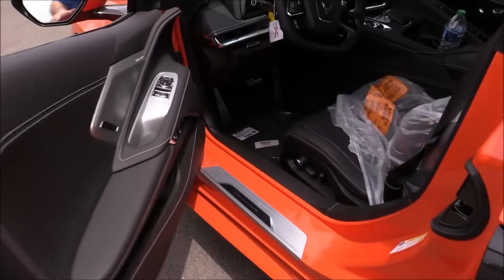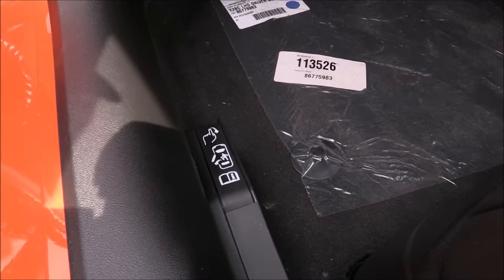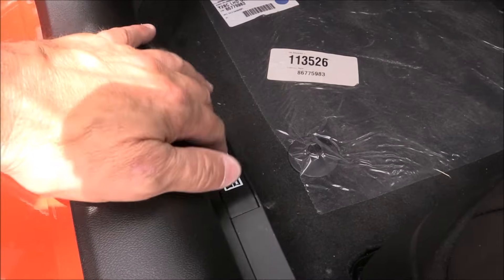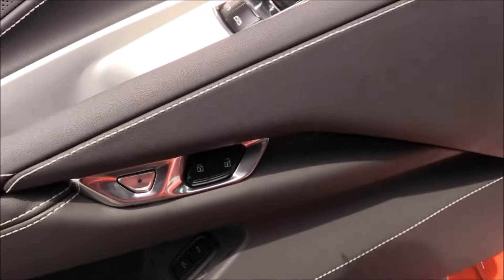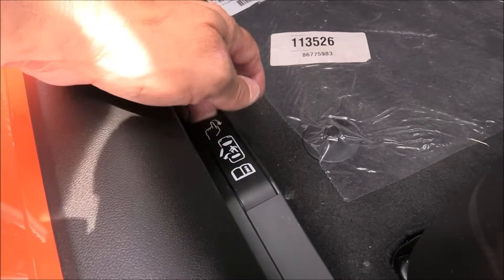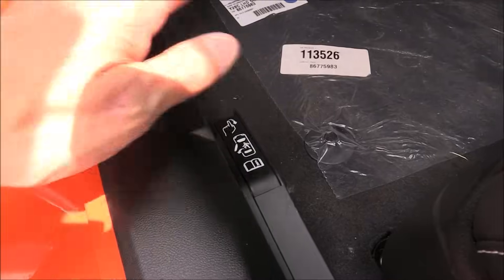Before we talk about accessing the vehicle from the outside if you have no power — if you're inside the vehicle and had a power loss, on the outboard of the driver and passenger seat you have this lever here on the floor. With no power, this is not going to work electronically. This is the emergency way you can manually open your door from inside the car if you had no power. An important reminder for you there.